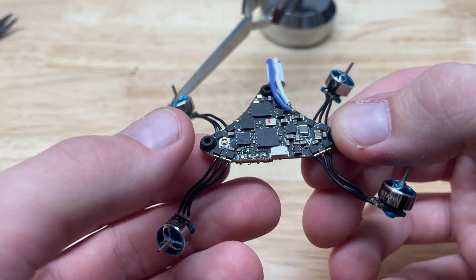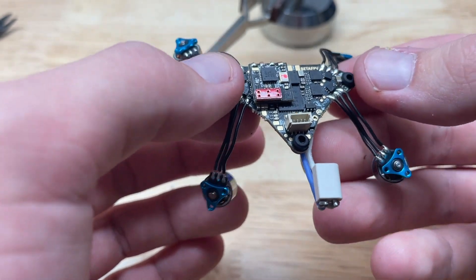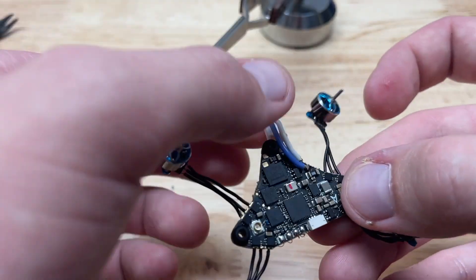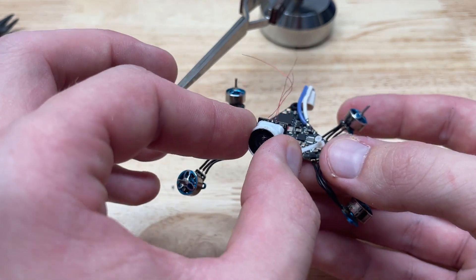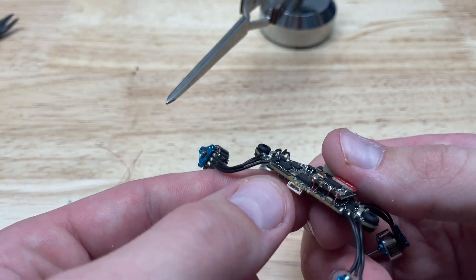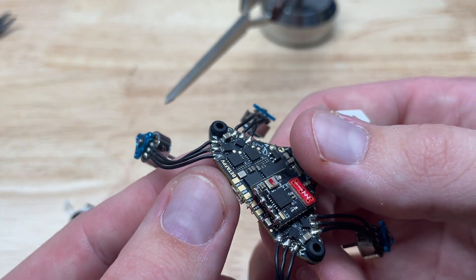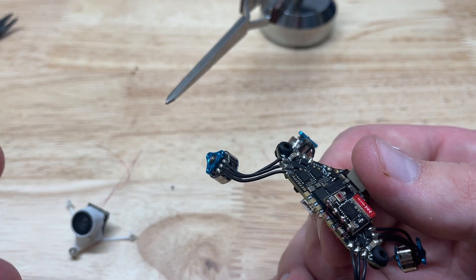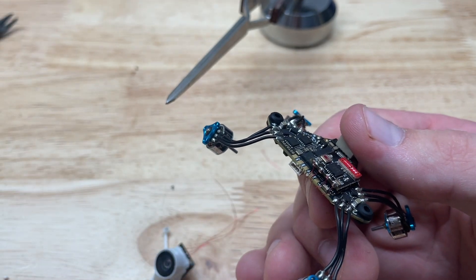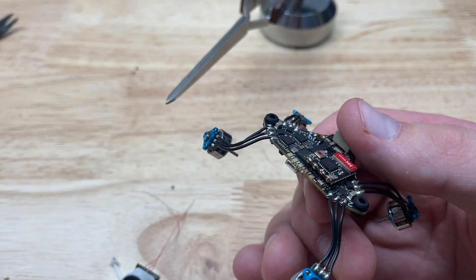The build is coming along nicely. Soldering is finished — the receiver is in place mounted with E6000 adhesive, all motor pads are soldered up, and the battery lead is on. The last step is attaching the camera. There are pads on the underside for video, ground, and 5V if you're not using the camera plug, which is a really thoughtful touch by BetaFPV — much better than the Happy Model board where you had to solder to the back of plugs.